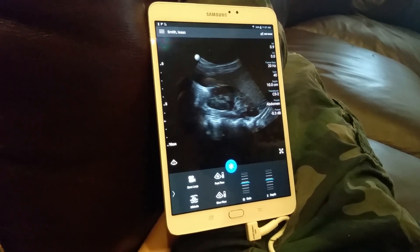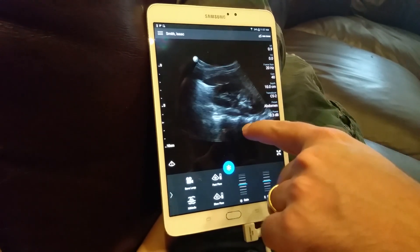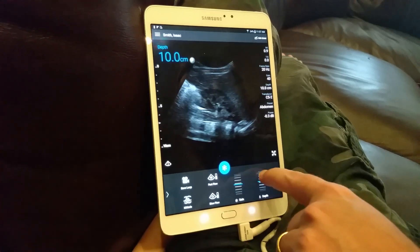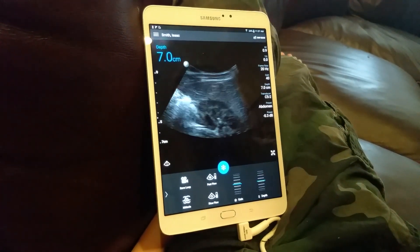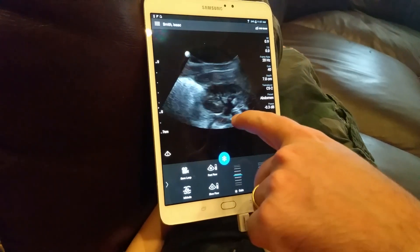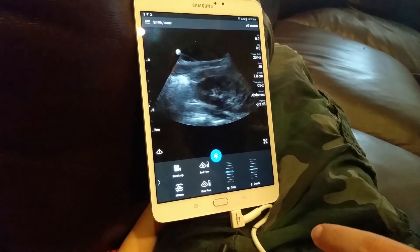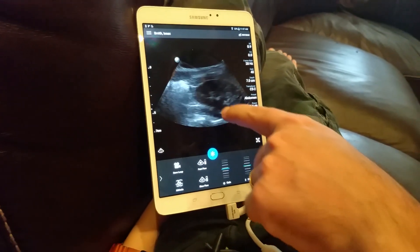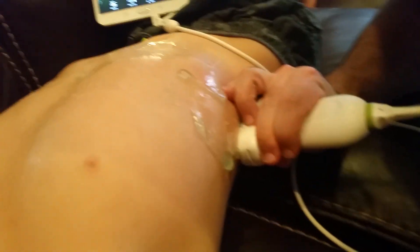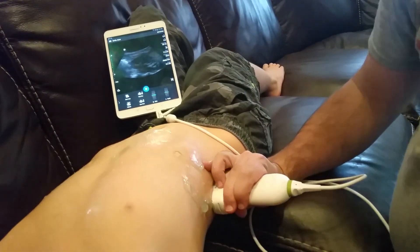There is the kidney. I don't see any hydronephrosis. Zooming in a little more, you can start to see the collecting ducts and even the small pyramids. That's a good picture of what the right kidney looks like.